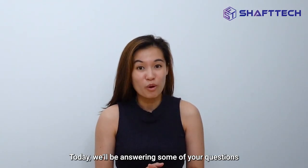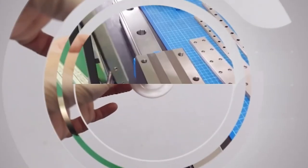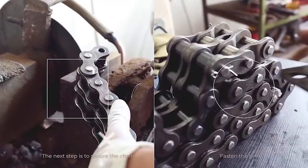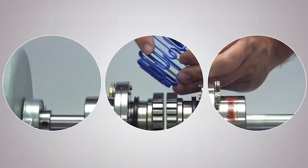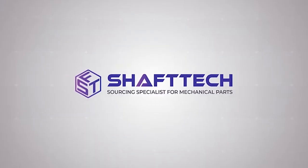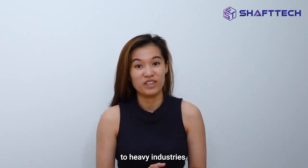Today we will be answering some of your questions on industrial couplings and belts. Hi, I'm May from Shaftec. Shaftec is one of the leaders in the supply of mechanical parts to heavy industries.